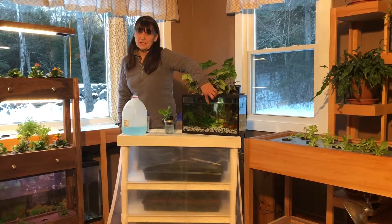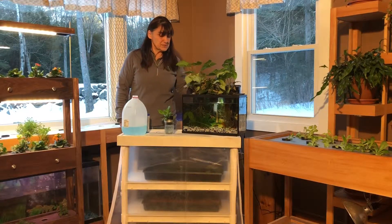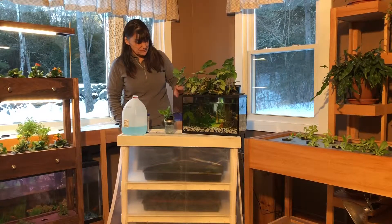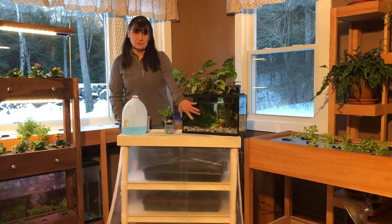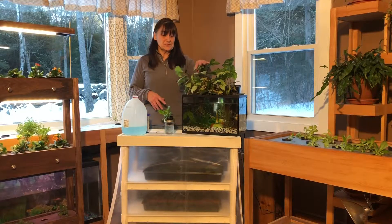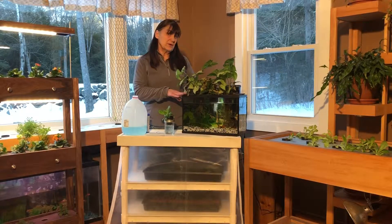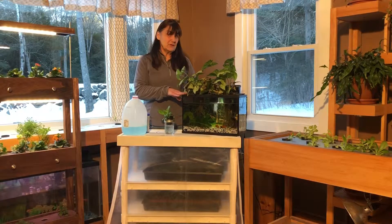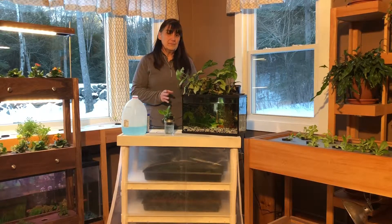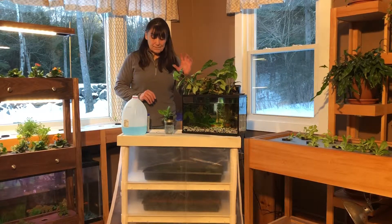There is an air stone in here, so if you want to do a deep water system on your aquarium I strongly recommend it — it works great. These plants started out very small and now they're pretty huge. Make sure you keep your air stone in; you don't need to keep a filter on but you do need an air stone for a deep water aquarium system. I don't recommend a Kratky system with an aquarium because the fish need air too, so just throw an air stone in and it makes everybody happy.